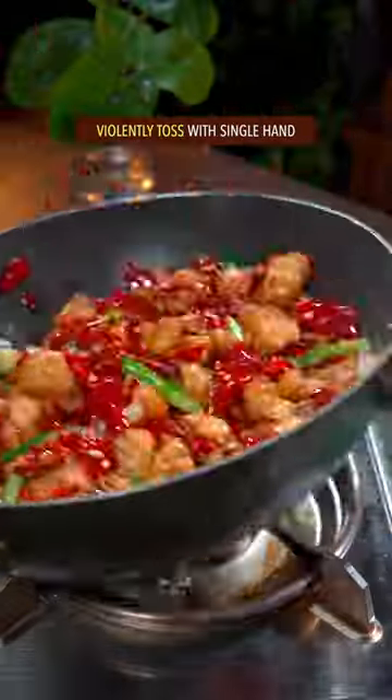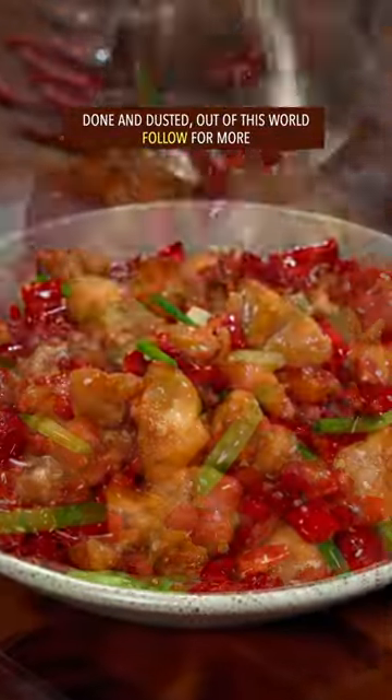White sesame and green onion. Violently tossed with single hand. Done and dusted — out of this world.